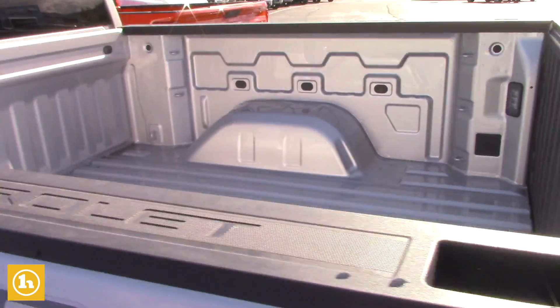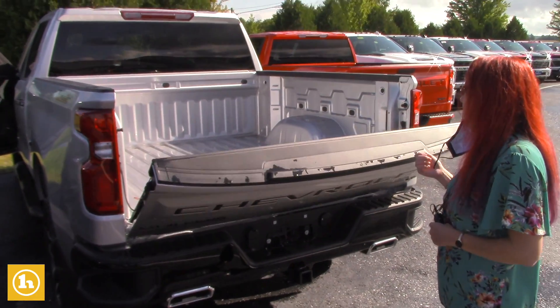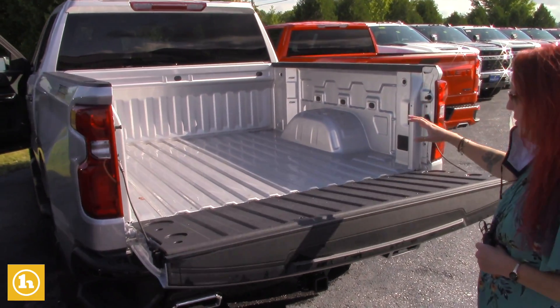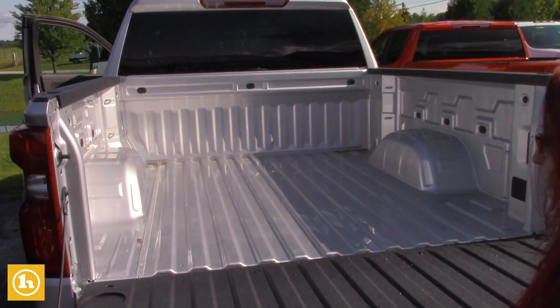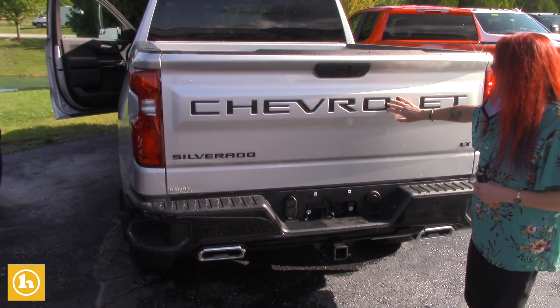This has the push button for the tailgate. I don't have the keys on me, but I'm pretty sure it's on the key and probably on the dash here as well. It comes down effortlessly — it's pretty light. Nice badging here too.